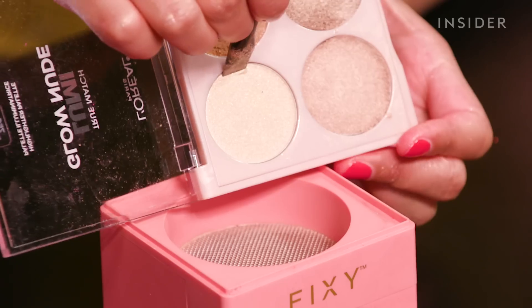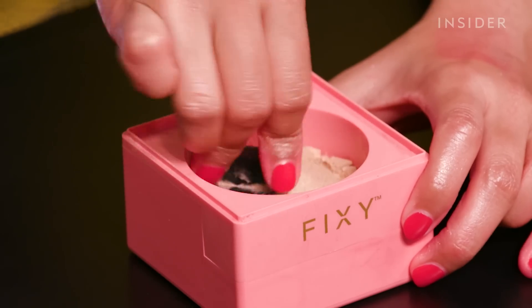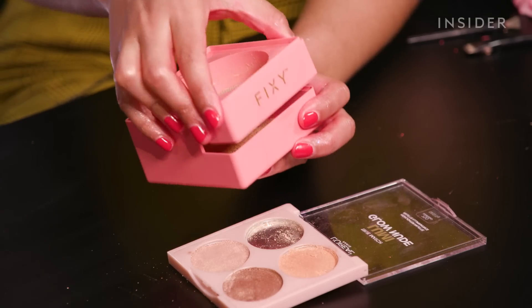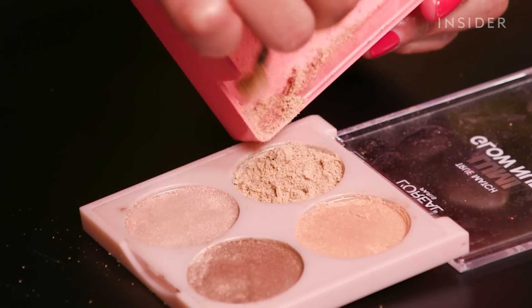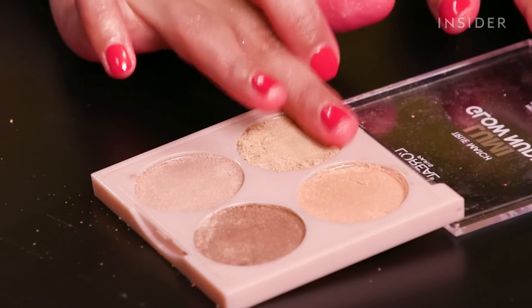For the Fixie kit, you take your product and use the picker tool that comes with the kit to break it down, then pour it into the Fixie grinder. Once all the powder is in, you use the tool to massage it through the grinder until it's really smooth and finely milled. Then you pour it back into the pan, spray it with the Fixie binding solution, pat it down into place, and let it dry overnight.